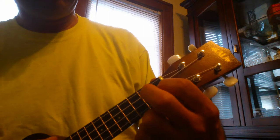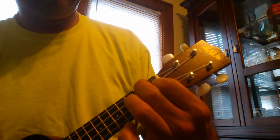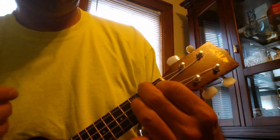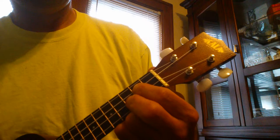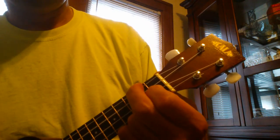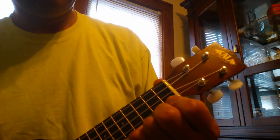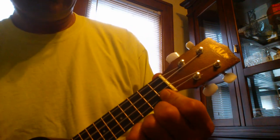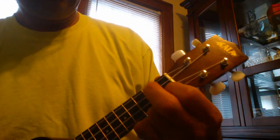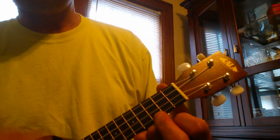The bridge: F, F, F7. Then you go to a G. Back to an F. Then you go back to the C7. And then you repeat that.